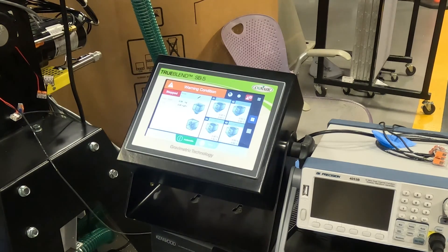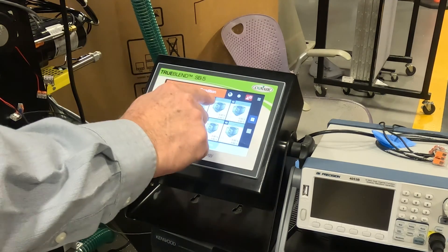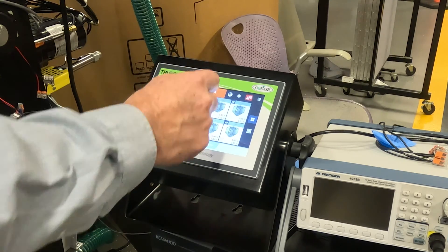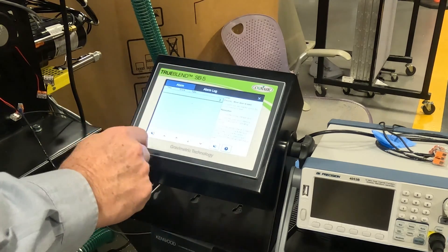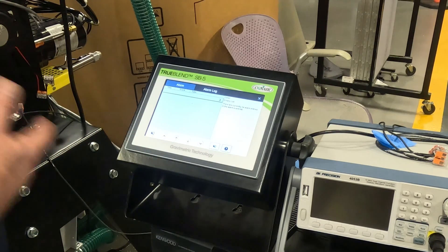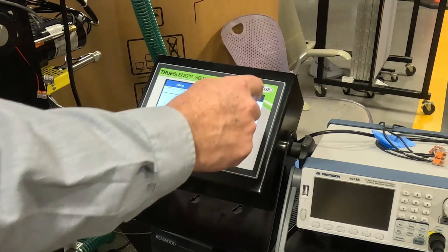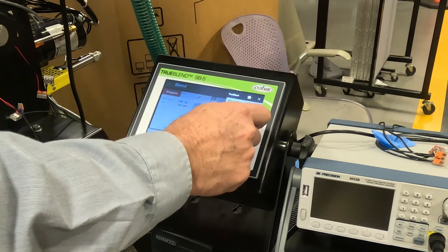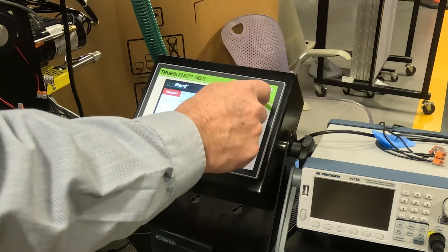We have our bucket in place and we go to the keypad. We have this warning condition because we did open up the front door and break the interlock. So we tap that and acknowledge it, because we have the drain chute in place now, which remakes the interlock. The alarm is now old, so we clear that out.